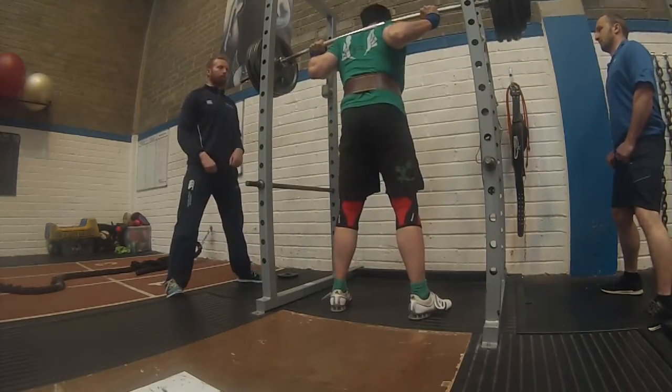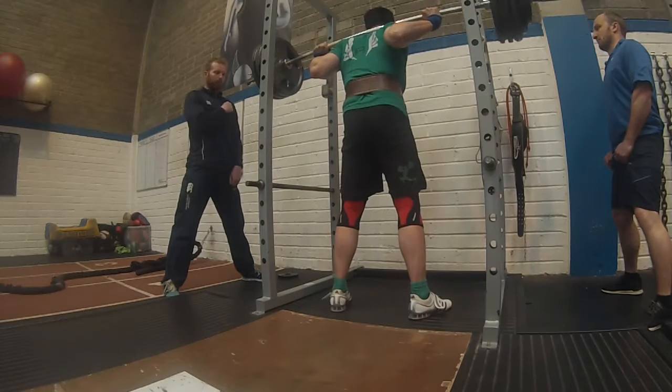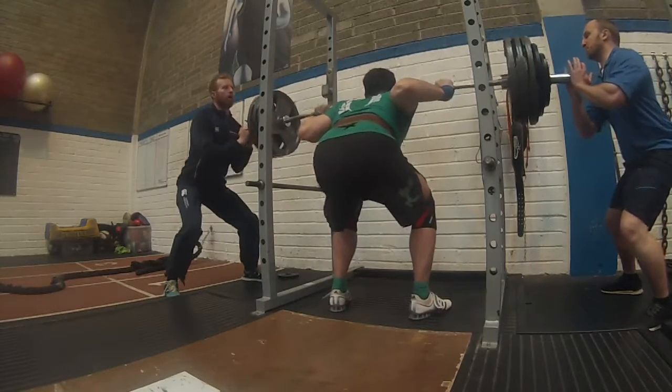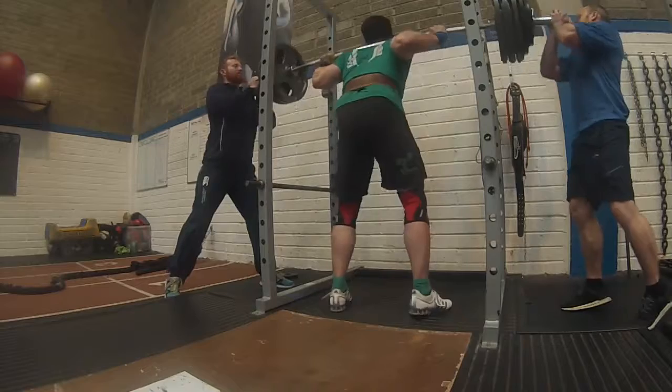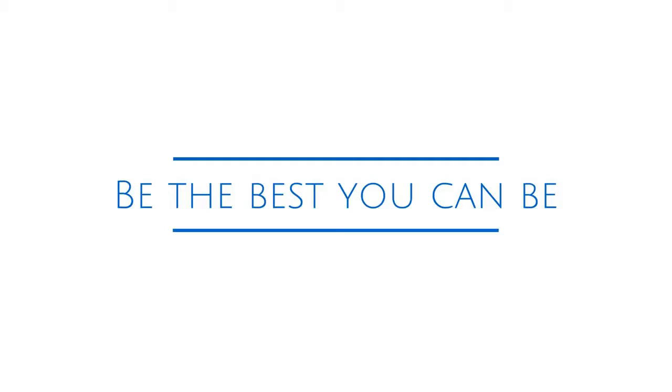So here we have the 170 kg attempt. I rattled the cage like a gorilla and it still didn't help — gorilla power didn't help. I'm going down and I fail the 170. Stay tuned for more on what happened at the end of the program, and please subscribe and tell your friends. Bye!